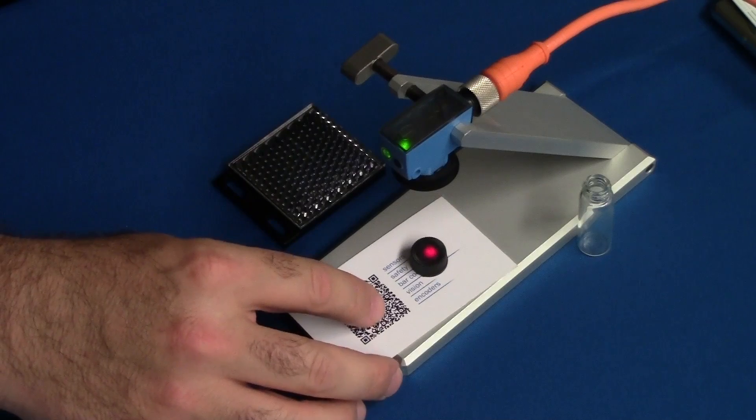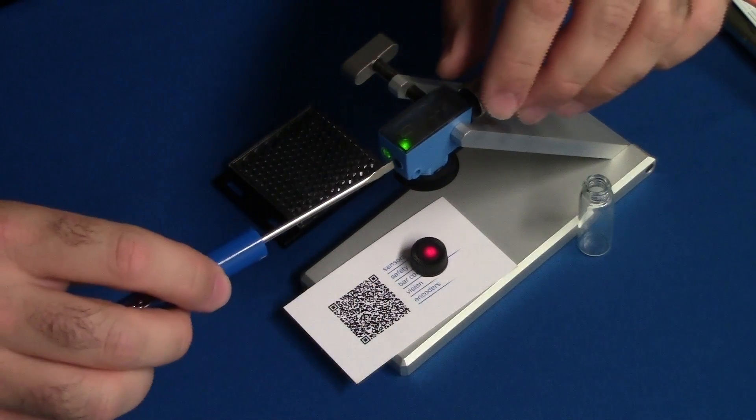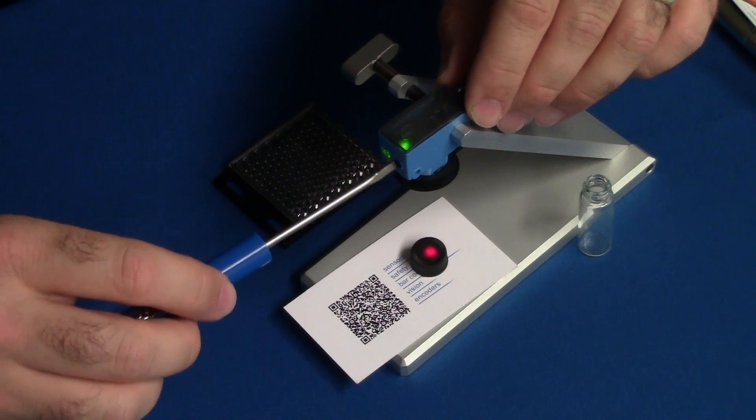For this demonstration, I'll set the sensing range to pick up the black target, which is the cap from your demonstration kit.